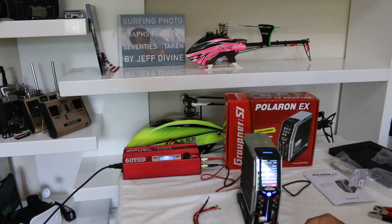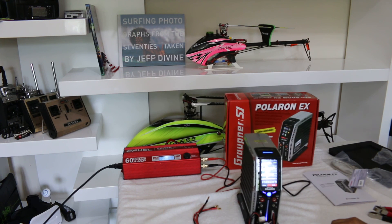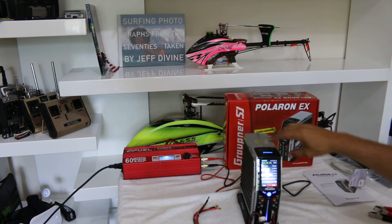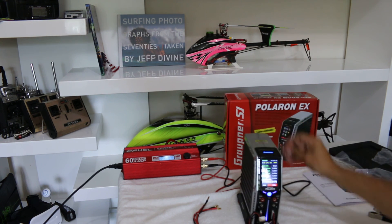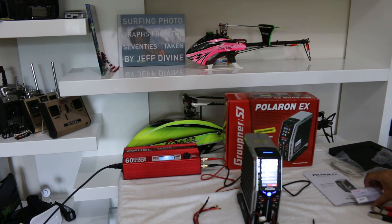OK guys, this is Simon. I just wanted to share a little bit about my new Graupner Polaron EX. This one is available at graupnerusa.com or openhobby.com. Thank you.